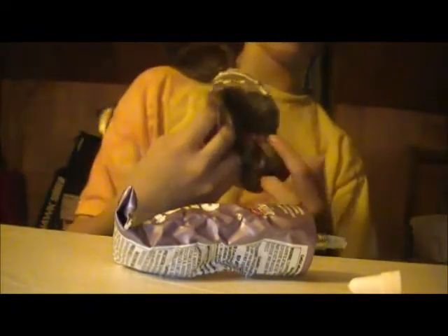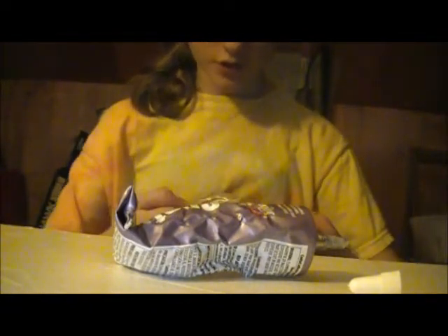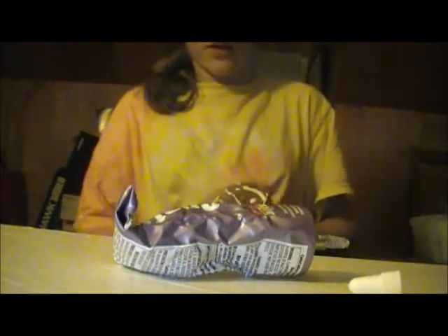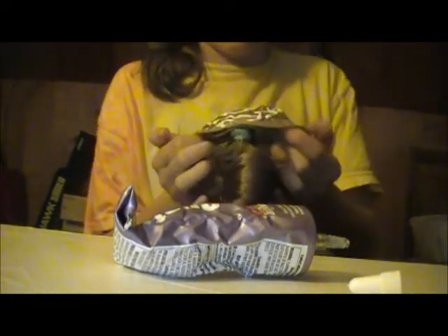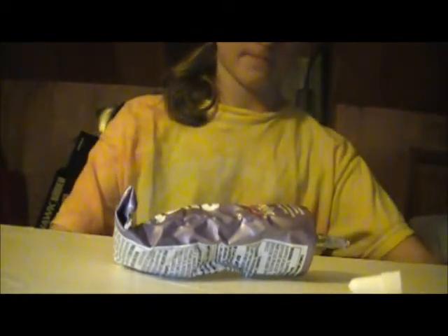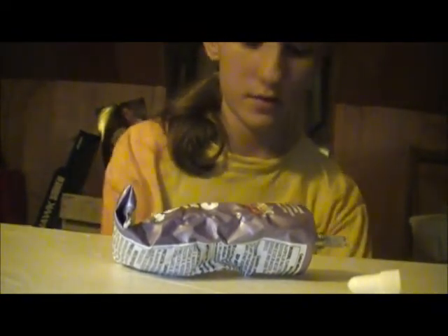Once that's all squared away, you're going to take your doll and make sure it's positioned correctly before you start putting it on. I have glue all over my hand. You're just going to start at the bottom, put it right there, and pull forward like so, then push it a little back.